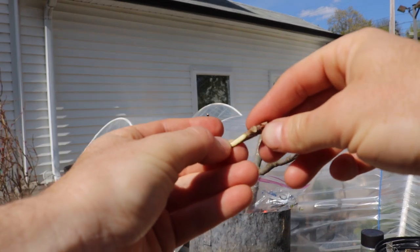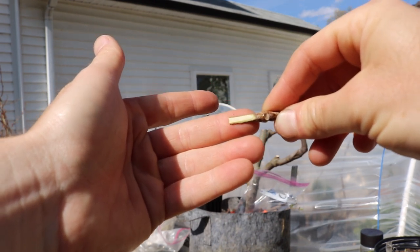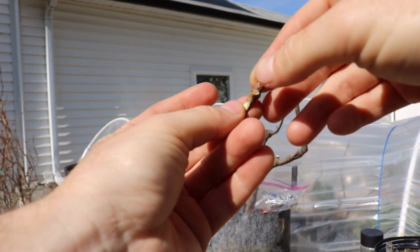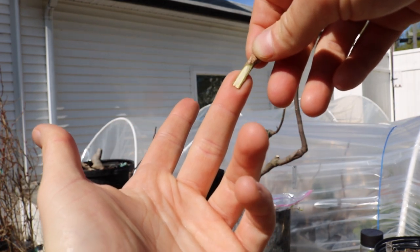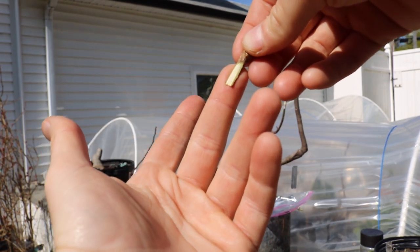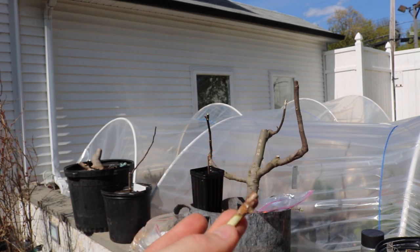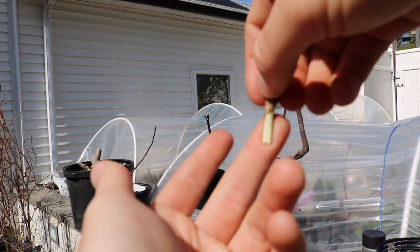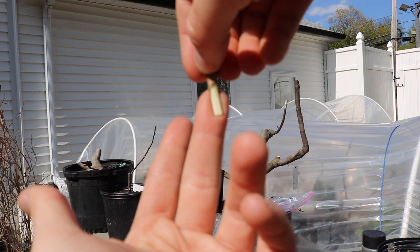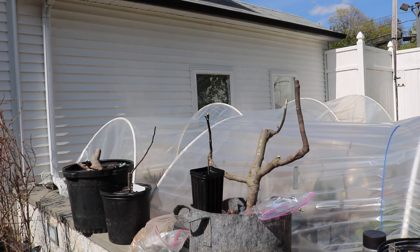We only need one bud, and this is going to be inserted into the rootstock to fit nice and snug. My finger represents the rootstock — it has a wider diameter than the scion, so this isn't an exact perfect match between scion and rootstock. With a cleft graft that matters, but what I like to do is put them on a bit of a slant. That's not too bad for the long-term health of the graft, especially if you can get both sides of the graft to take.